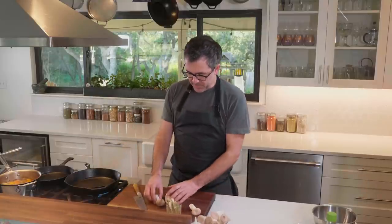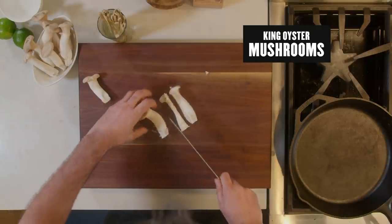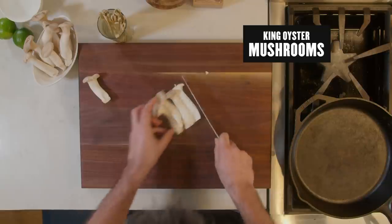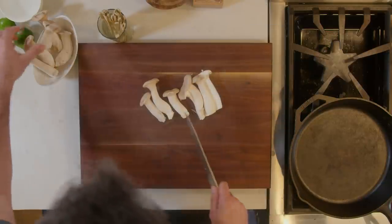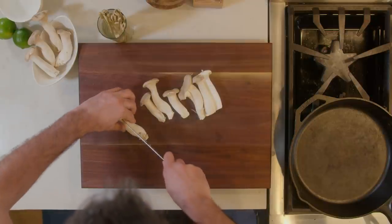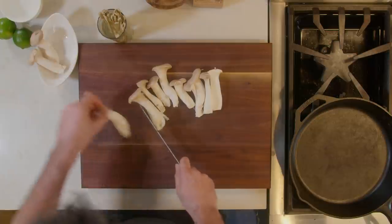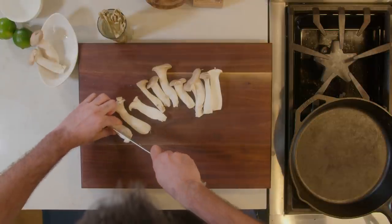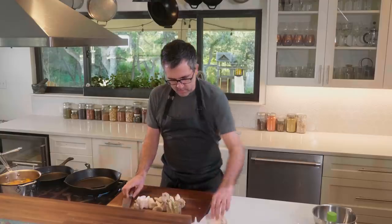The first thing we're gonna do is prep these mushrooms. The ones that are a little bit larger I'm gonna slice in half, and these smaller ones I'm gonna keep as is. These are pretty small. These are a little bit thicker — I'm gonna slice those. These are thin. All right, so these are ready to go.